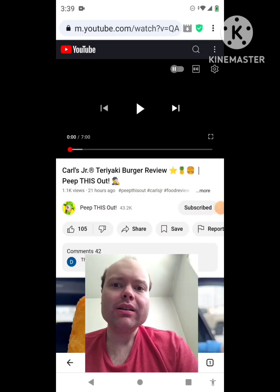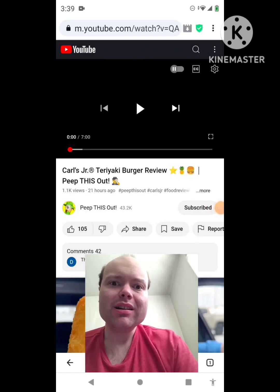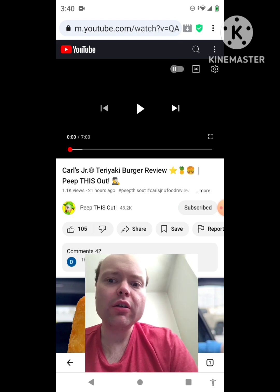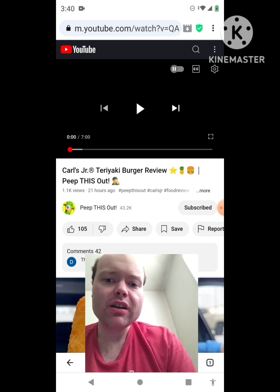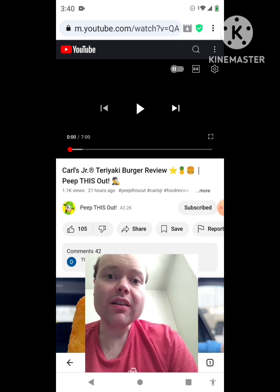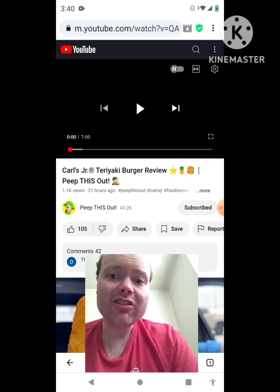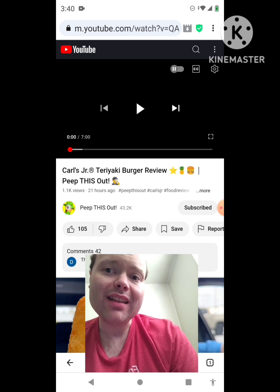Hey YouTube, it's Michael Lambert here. I'm back once again with another reaction video. I'm reacting to Peep This Out in this video — Carl's Jr. Teriyaki Burger Review. This is the new one that he uploaded yesterday, and I'm going to react to it right now. If any notifications pop up during the video, I apologize and I will take care of them. Now let's get to this video.